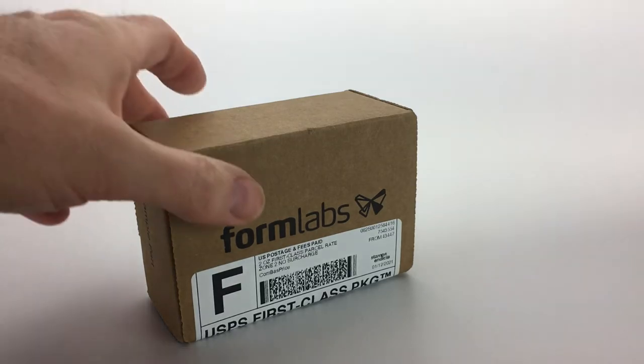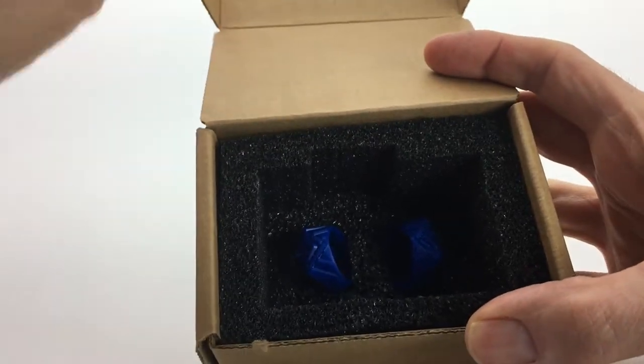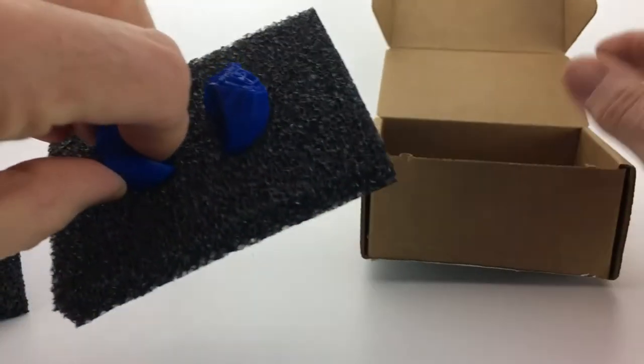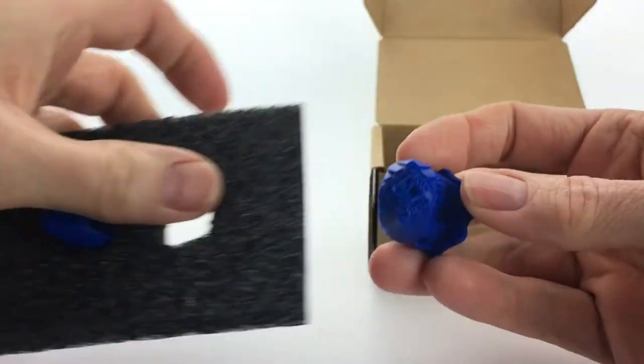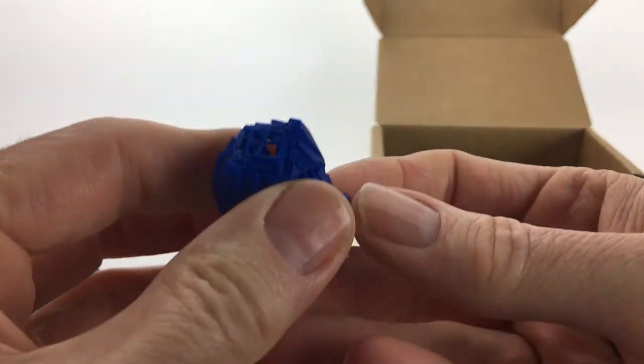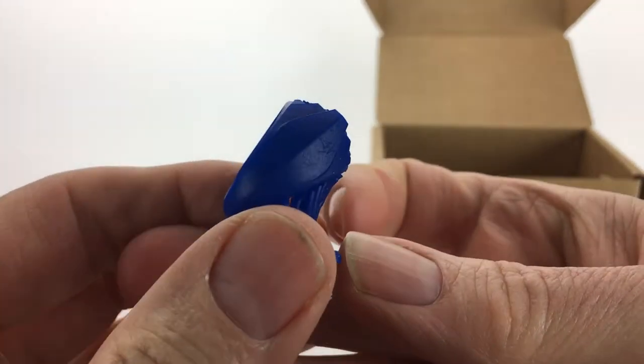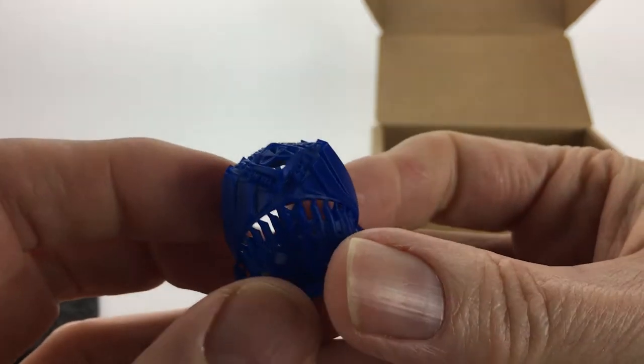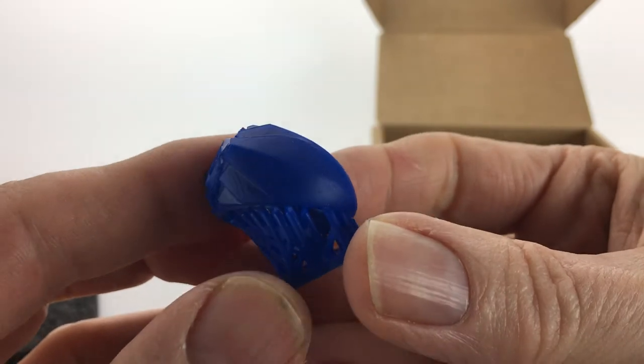Hi Lab Partners! Here's a quick unboxing of the new Formlabs Castable Wax 40 resin. Make sure to stay tuned for additional updates — we're going to take a closer look at this in the actual casting process. But here is your first look at a 3D printout with the latest resin.